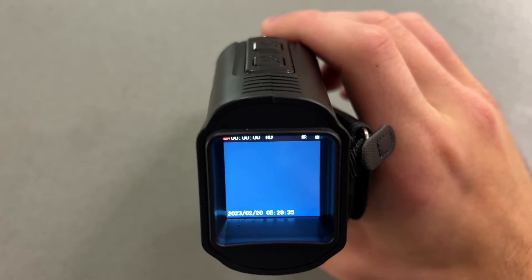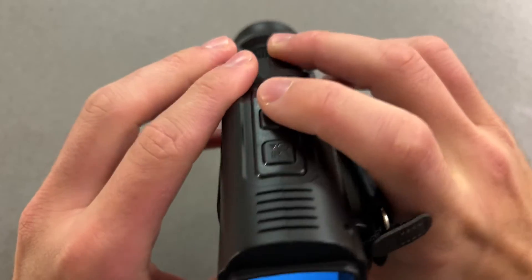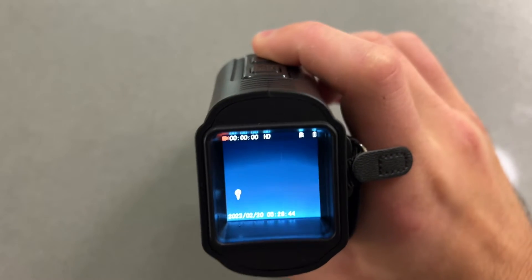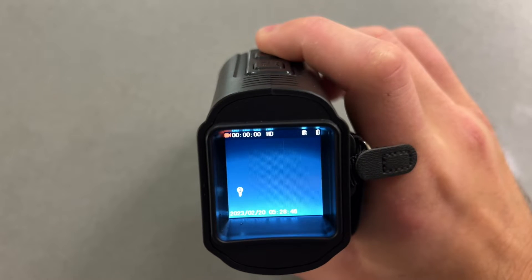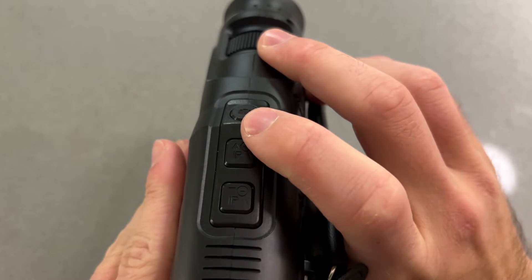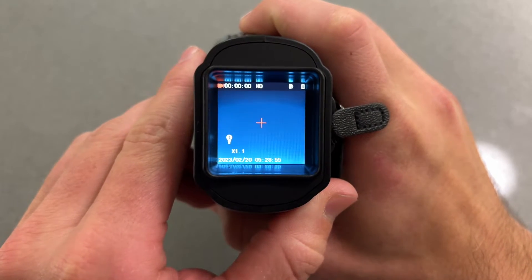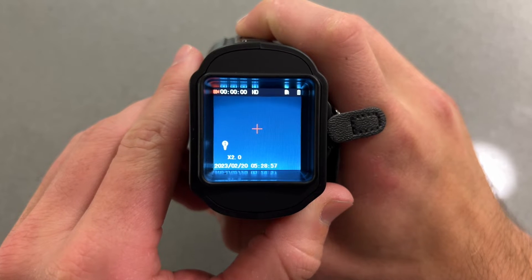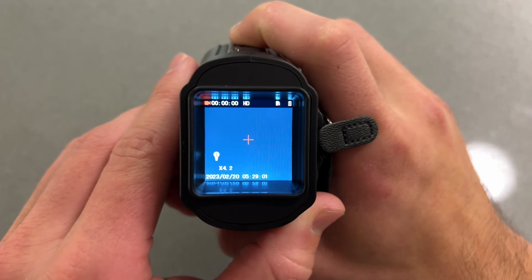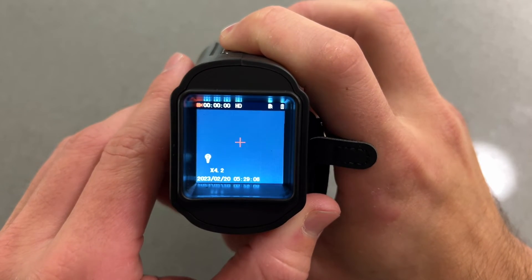This device only has two controls: the brightness of the infrared illuminator, which we already demonstrated, and digital zoom. To activate the digital zoom, you're just going to hold down the button — either up or down. If we hold it down, you'll see the crosshairs become active, and then we can zoom all the way up to five. And of course we can reverse that back out to zero.